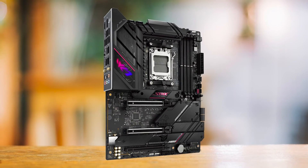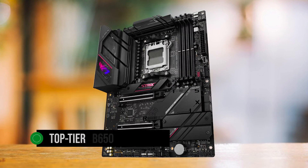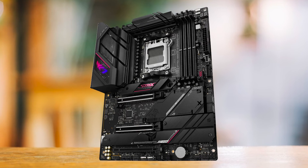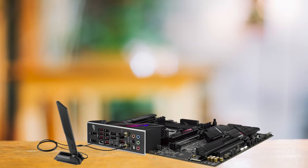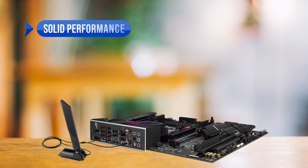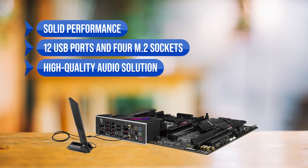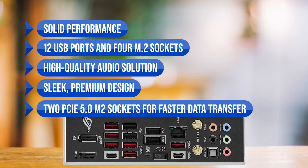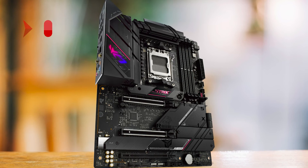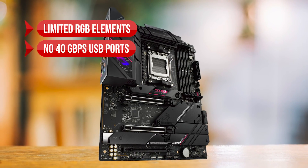In the end, the ASUS ROG Strix B650e eGaming Wi-Fi is a top-tier B650 motherboard that offers a great balance of features, performance, and aesthetics. It's a solid choice for anyone looking to build a high-end system without breaking the bank. To sum up, what I like about this motherboard is the solid performance, the 12 USB ports, 4 M.2 sockets, the high-quality audio solution, the sleek premium design, and the two PCIe 5.0 M.2 sockets for faster data transfer. On the downside, there are limited RGB elements and no 40GB per second USB ports.